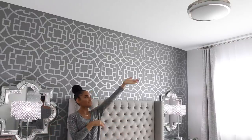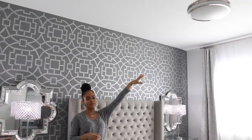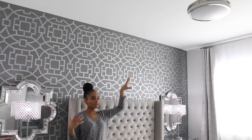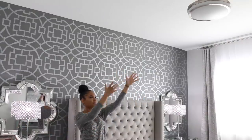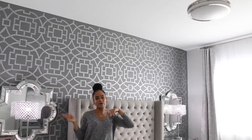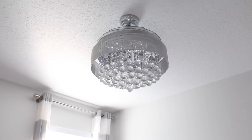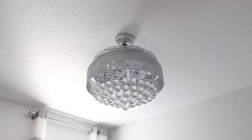I almost forgot to mention my fan up here. This is actually a fan but it looks like a light fixture. When you turn it on, clear blades come out and it becomes a fan. I thought this was really nice because fans don't look that glamorous, but this hides it and makes it look like a nice light fixture. I do have another one in my office that's a little more glam — it kind of looks like a chandelier. I'm thinking about changing that one into this room, but I don't know if it would be too much — let me know what you think.